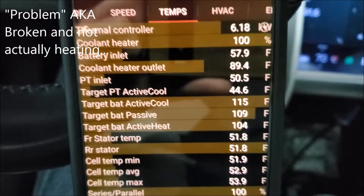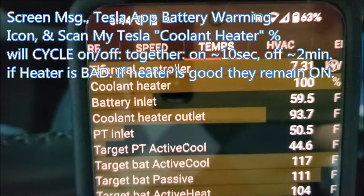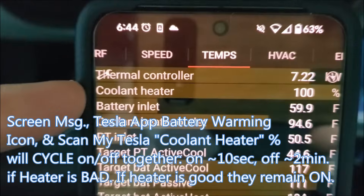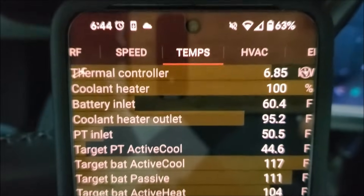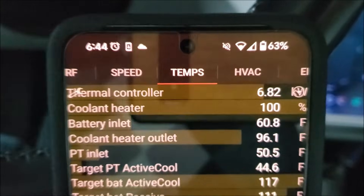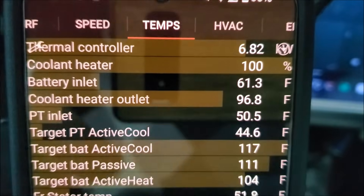When your battery coolant heater is having a problem, what you're going to see is the icon in the app for heating the battery — those three little orange squiggly lines. And you'll see, coinciding with that — if you have the ScanMyTesla app and the OBD adapter plugged in — you'll see the coolant heater turn on to 100% and then turn off after about 10 seconds, corresponding with the notifications you're seeing on the screen and in your Tesla app. Then you'll see it turn back on and turn back off, on and off. The fact that ours is staying on steady — and check it out — our coolant heater outlet temperature has risen now almost to 100 degrees.